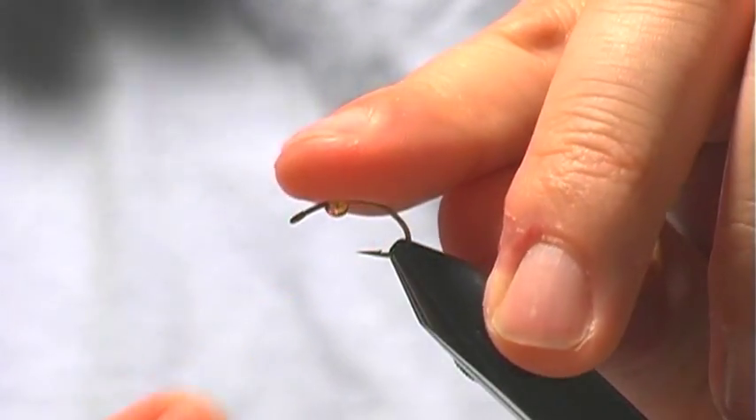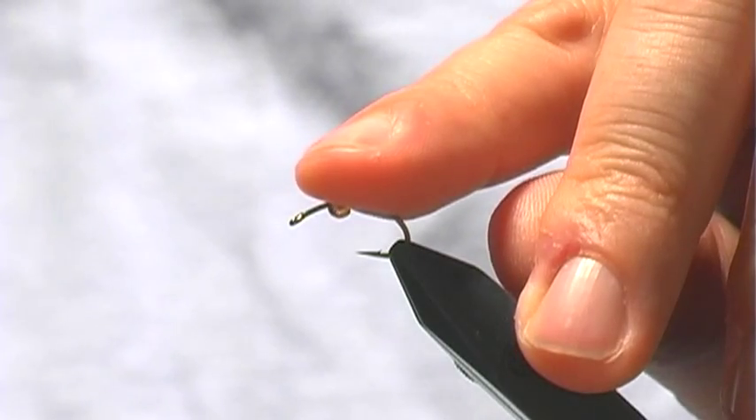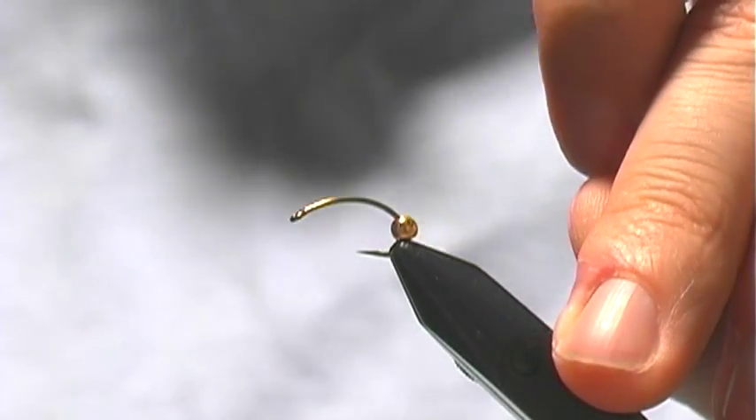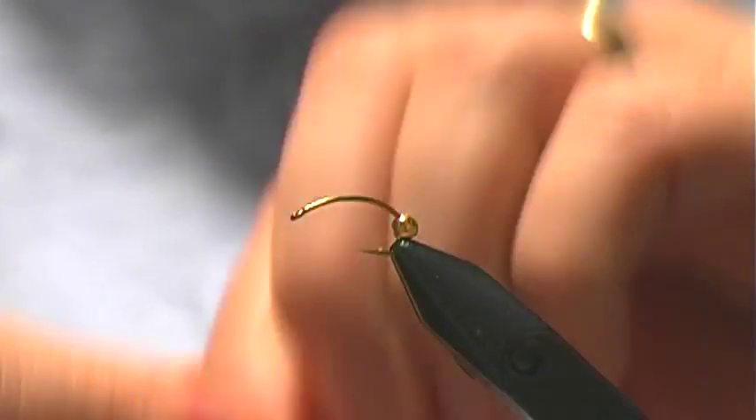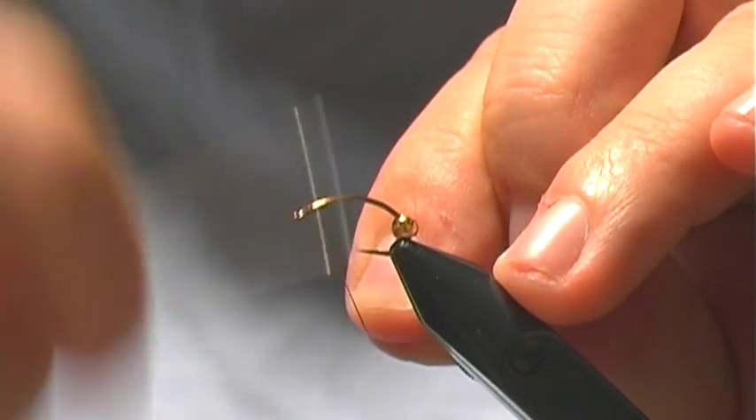Start off with our bead on the hook. Because the bead is going to be in the center of the fly, I'm just going to kick that back for now and start my thread right here where I will tie in my mono eyes.